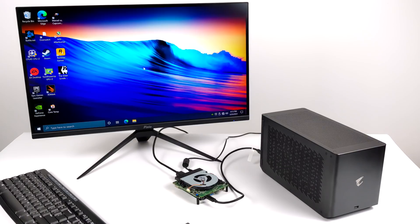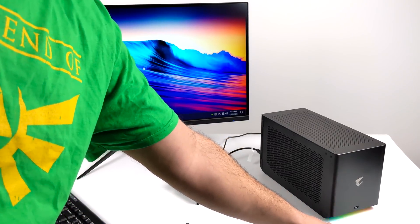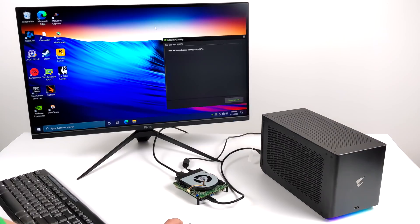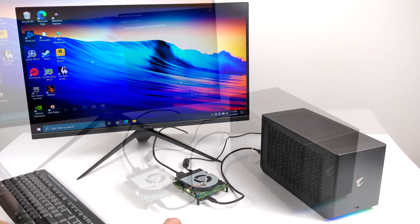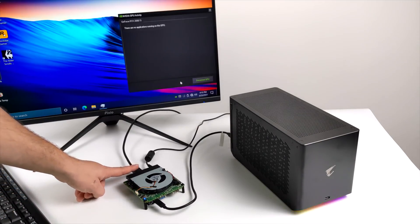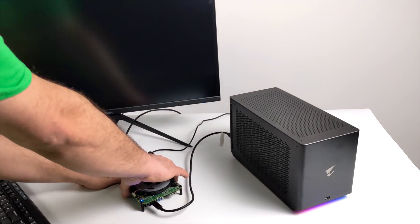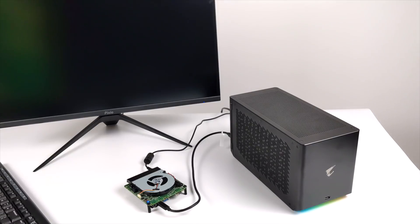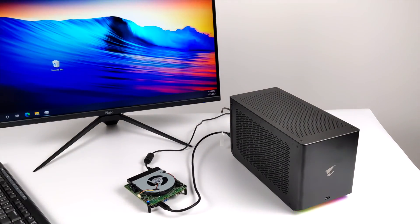It should automatically detect it. I've already installed my Nvidia drivers and I saw a pop-up in the bottom right hand corner. We have RGB on the eGPU dock itself. We can actually run games from this eGPU and still use the built-in HDMI on the board, but I've noticed up to a 25% loss in FPS doing it that way. So I'm going to unplug the HDMI from the board and plug it directly into the eGPU to get the maximum performance out of this thing.